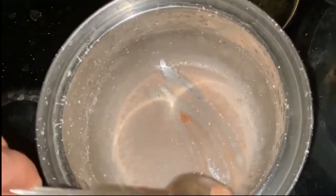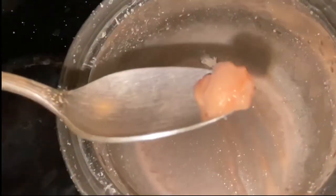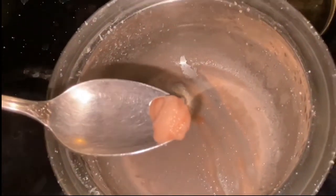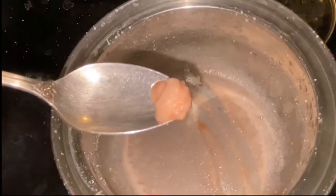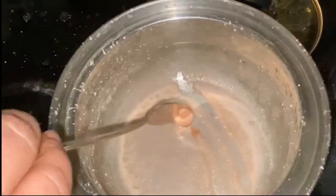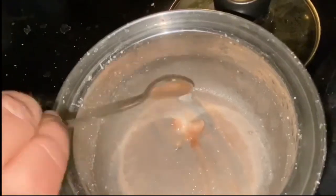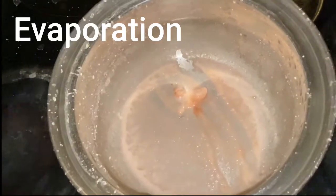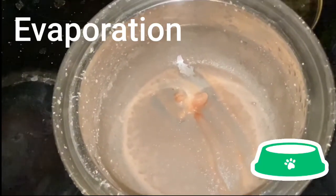So now I'm back down to the original salt that I put in. It still has a little bit of moisture to it, so honestly I wouldn't put this back in the salt shaker yet. But what I can do is I can just let it sit here a little bit longer and evaporate without the heat on it. Because guess what — it's going to evaporate whether I heat it or not.